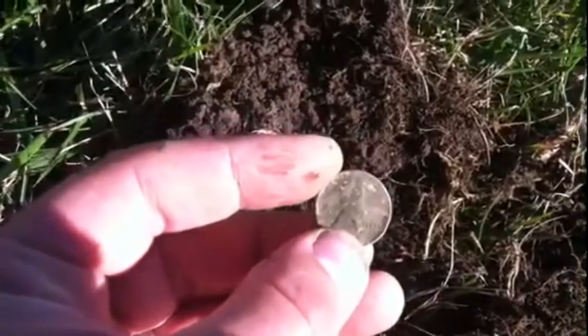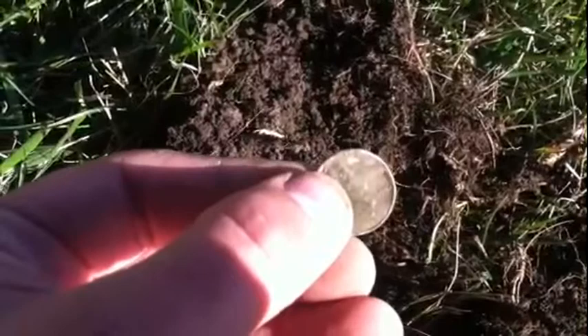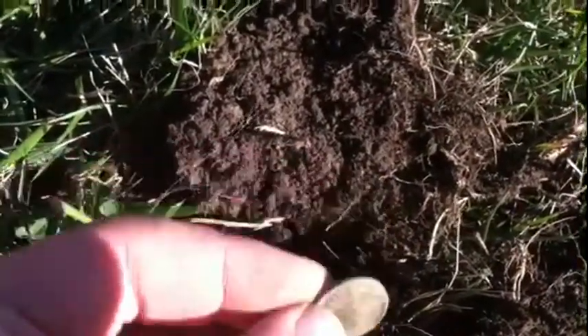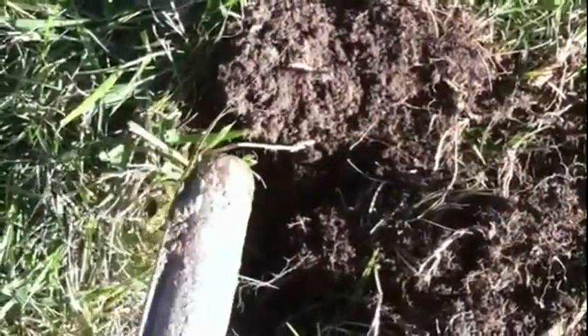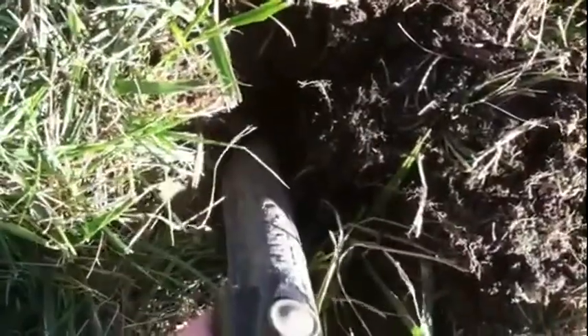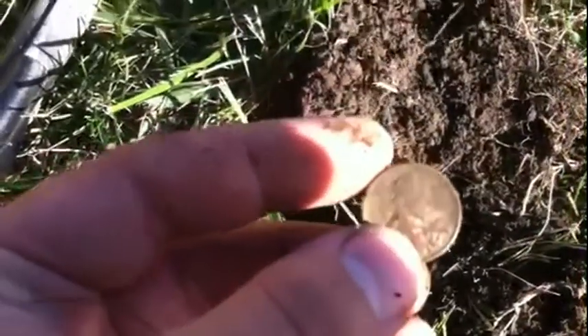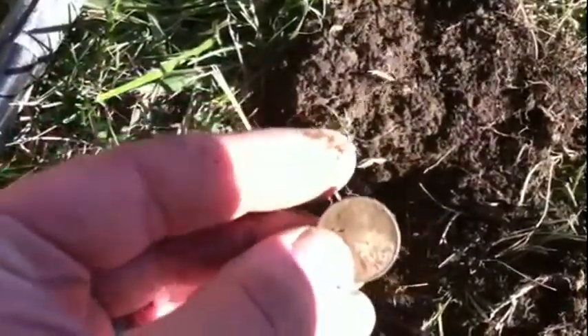Hey guys, I just got a wheat penny here. Let's see what date is on it — it's a 1956. Let me check the hole because I still had more stuff vibrating. My detector was still making noises when I took this wheat penny out. Let's check together — there's something else in there. There it is! Let's see what we got here — a 1914 wheat penny! All right, we're doing good today with the wheaties.